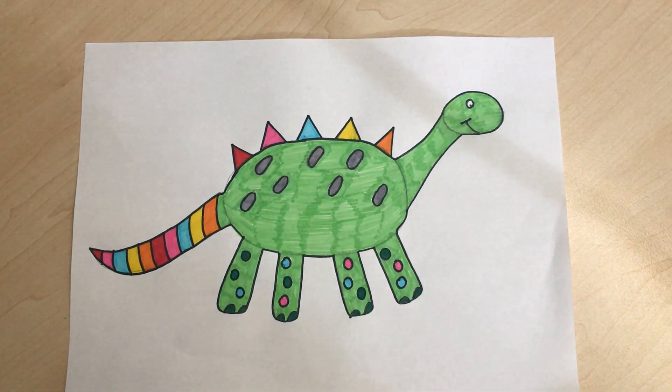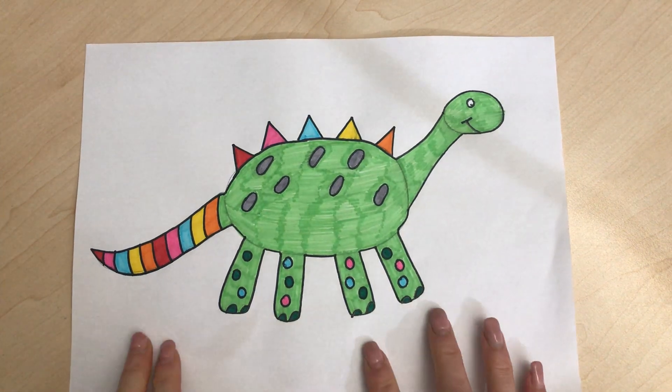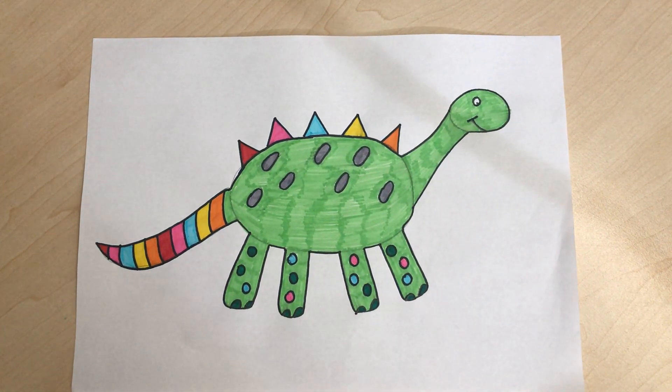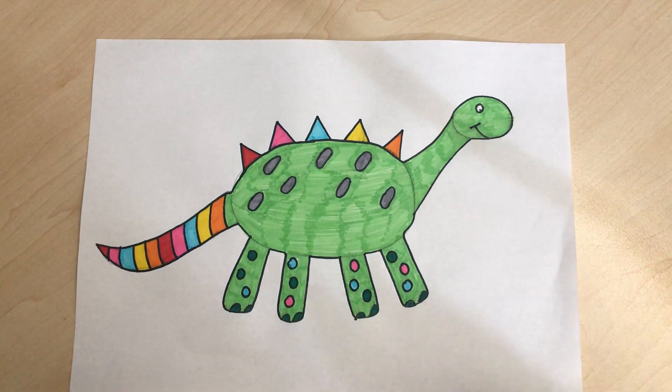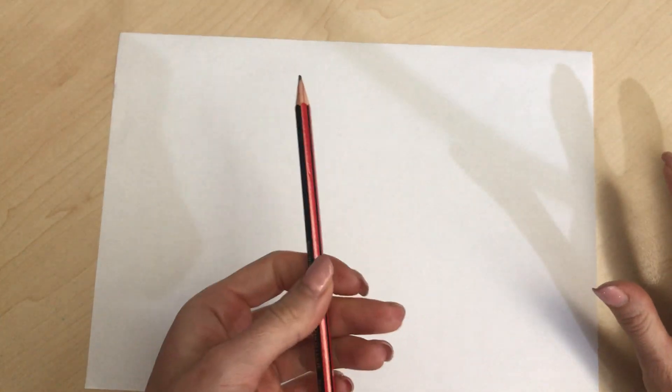Welcome everybody! Today we're going to learn how to draw a dinosaur. I've done my dinosaur here - I've made it colorful, I've added lots of pattern, and by the end of it you're gonna have your very own dinosaur. For today all you're gonna need is a piece of paper, a pencil, and some colors if you want to color your dinosaur in at the end.